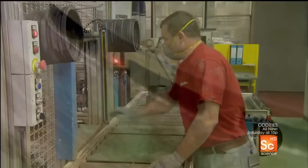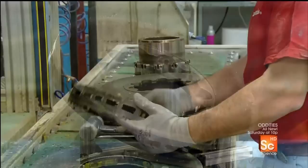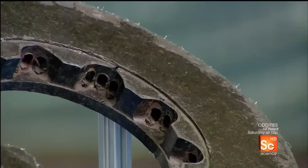When they get the all clear, they open the top and bottom sections of the mold and extract the disc ring. Computer-guided machines then smooth out the rough areas and drill tiny ventilation holes.